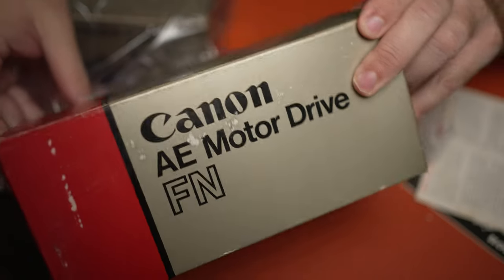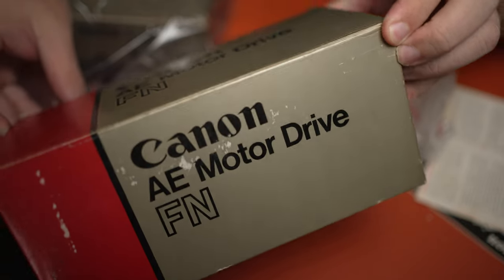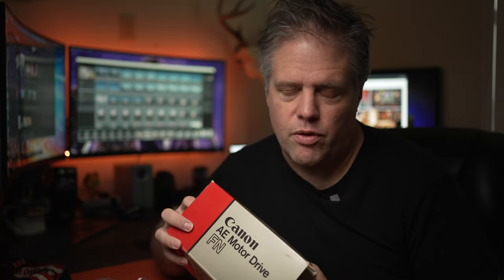I wasn't originally wanting a motor drive — I was just wanting the camera because I thought it'd be exciting to do some film photography. But after seeing all this in this condition, I was like, okay, we're going to have to use the motor drive. It's going to be really excellent.